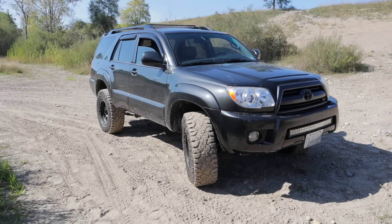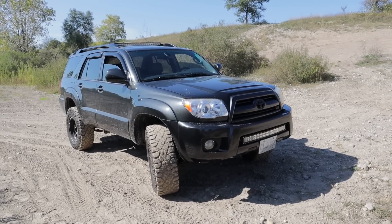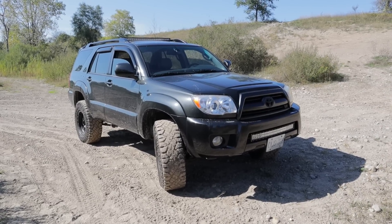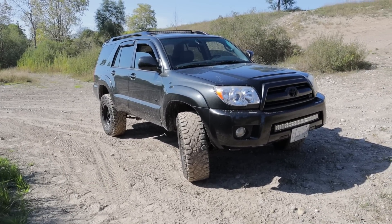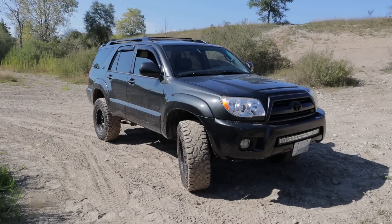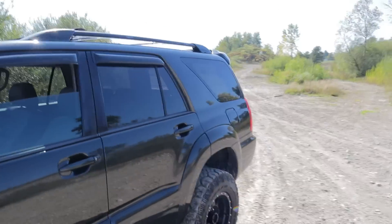So there you go — those are the four main modifications I would make to a fourth-gen forerunner, and the two I would probably avoid. Most of these would also work for a Lexus GX 470 if you've got one of those. I've got to get out of here — I heard sirens and after that sign I saw telling me not to be in here, it's time to go. Thanks for watching, catch you on the next one.